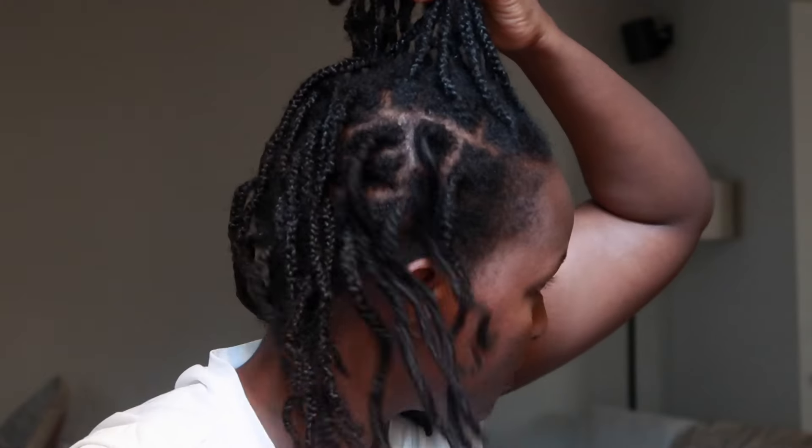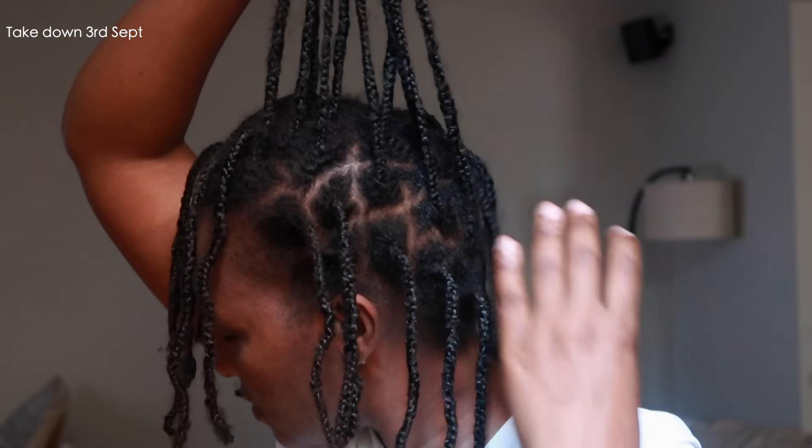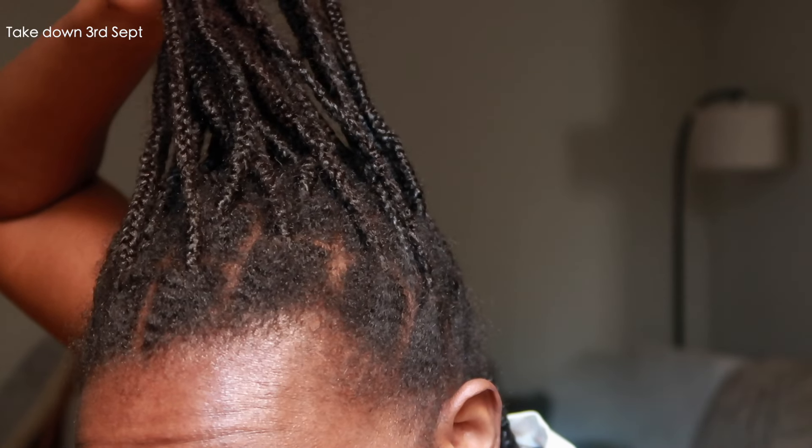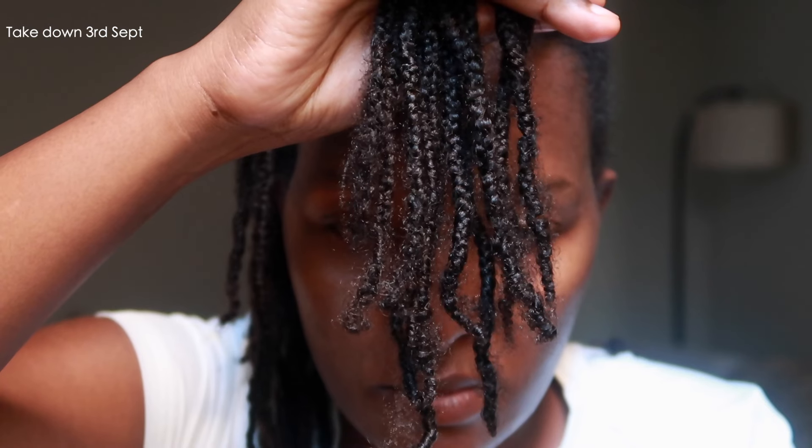My ends mostly get frizzy because I tend to moisturize them more. My roots get some buildup, which is normal, but I don't experience any breakage, especially when I apply oil when taking them down. The takedown is pretty easy. You'll probably see in this video that after one month, the ends of my hair were quite frizzy.